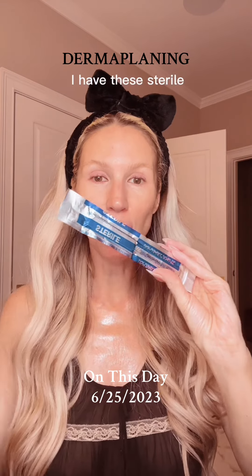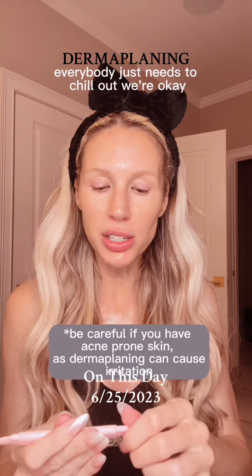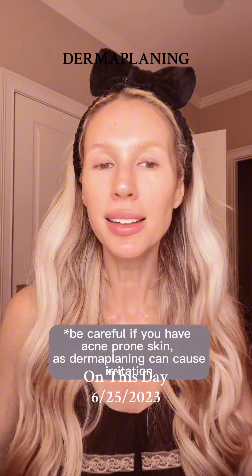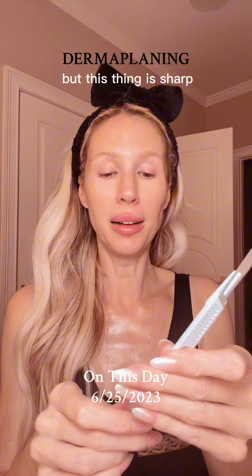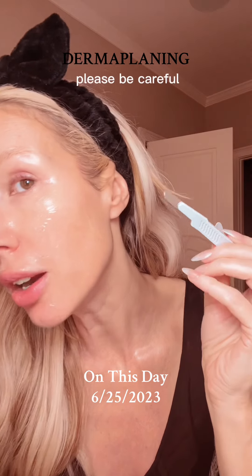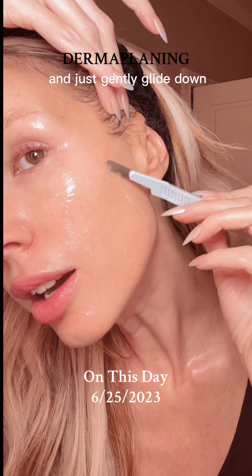I have these sterile, actually scalpels. Getting the peach fuzz off — everybody just needs to chill out, we're just getting the peach fuzz off. But this thing is sharp, so please be careful. You just wanna start and just gently glide down.